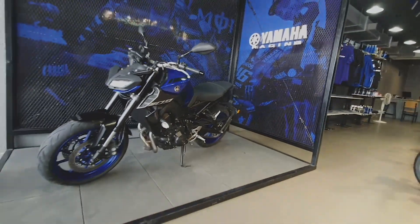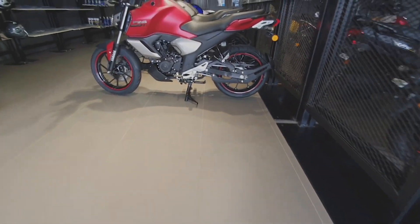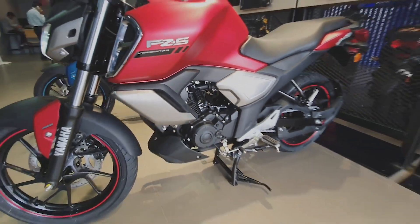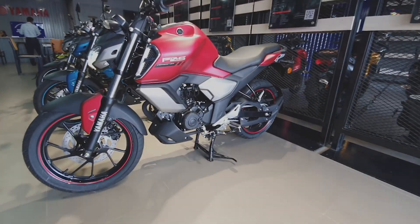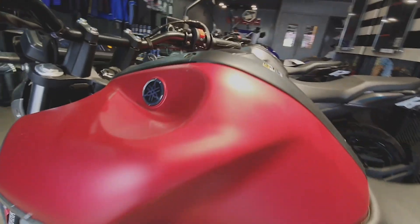So now we are going to go into the video. We are looking at the details of the look, the mood cycle, and the 2021 version. If you are looking at the 2021 FZ and FZS FI with Bluetooth connectivity, we are launching in February.